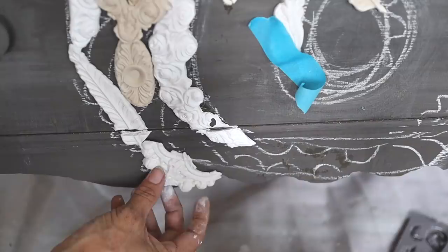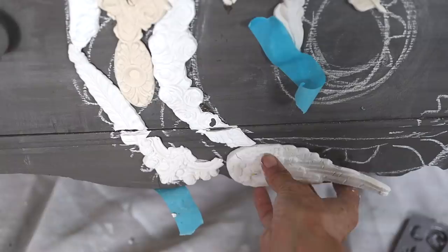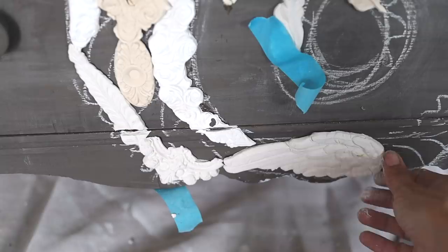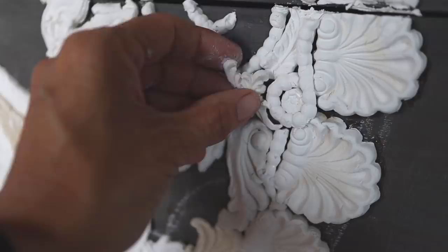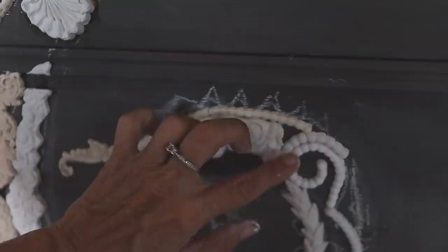The molds dry slowly in about 24 hours, which gives you time to move them around and change your mind. It's sort of like a jigsaw puzzle — there's no right or wrong. I cut several down and used a knife to cut them where the drawers line up. I could have laid the dresser flat, but I wanted to get a good perspective, so I kept it upright and held the molds in place with painter's tape.